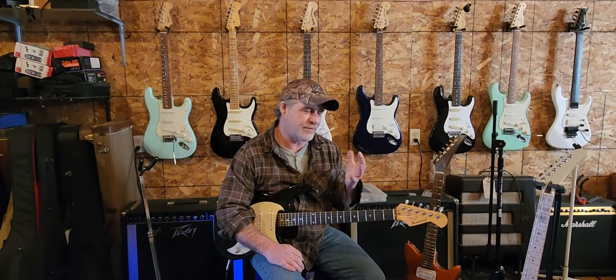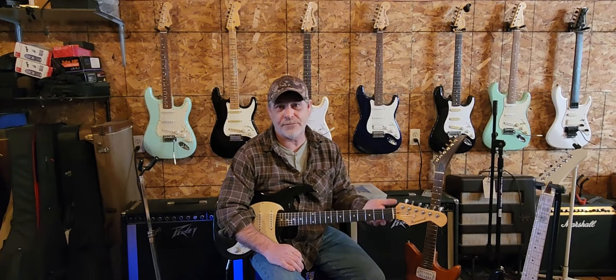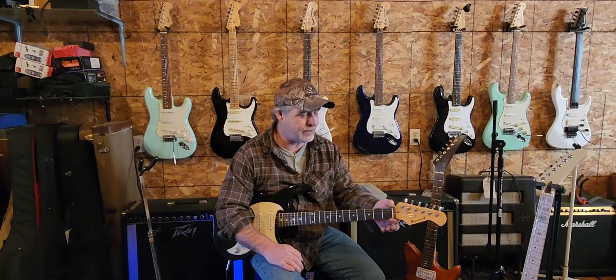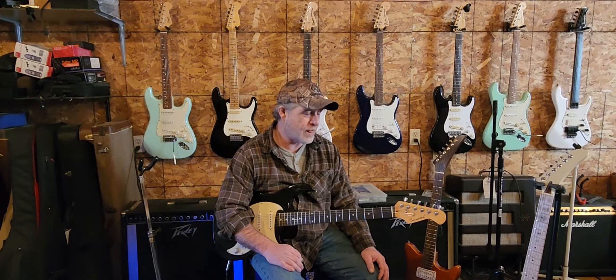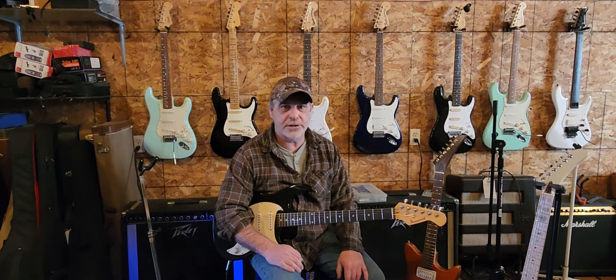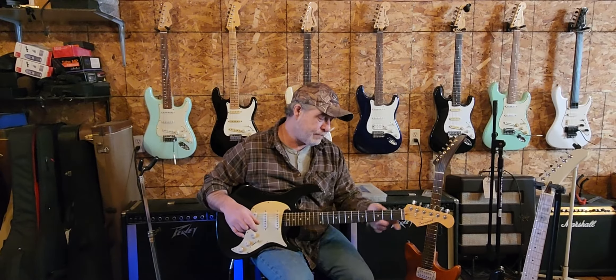It was quite a process — not that laborious, but it was something I had to do. I didn't want to do it, but it's no good if I can't play the guitar in tune; it's useless to me. That is something you want to check and keep an eye on.